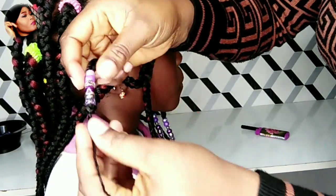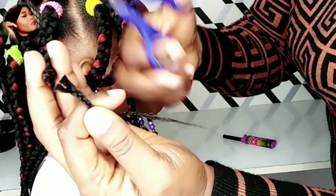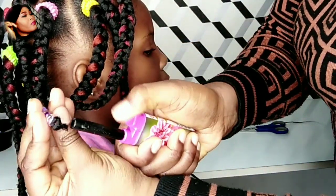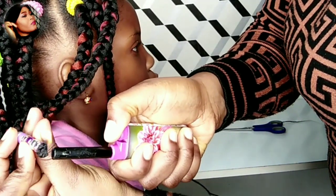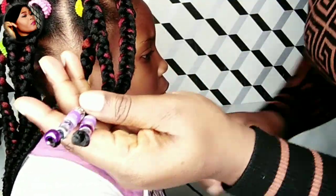Create a knot, tie it tightly, cut off the excess, then use a lighter to burn it just to secure it more — to secure the braid from unraveling. That's it: two methods of securing and four methods of installing the beads.